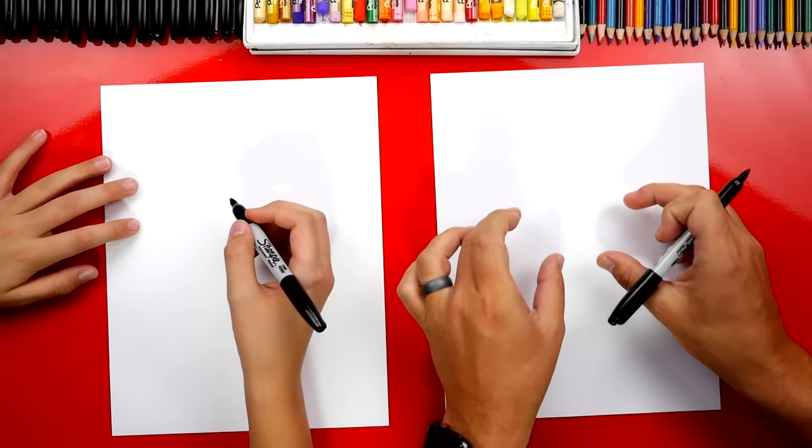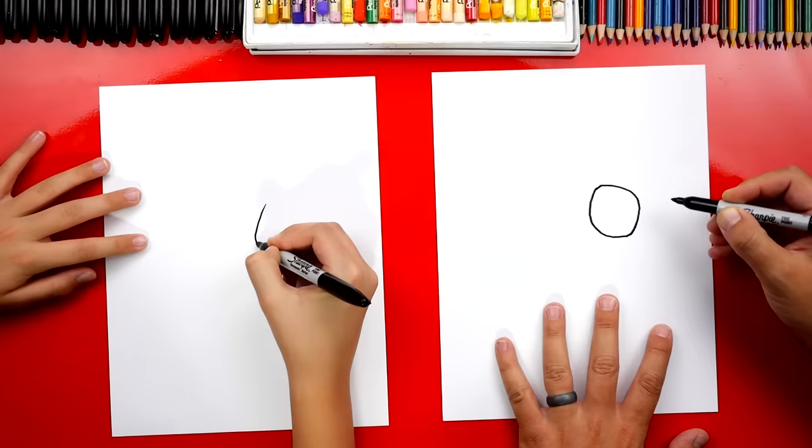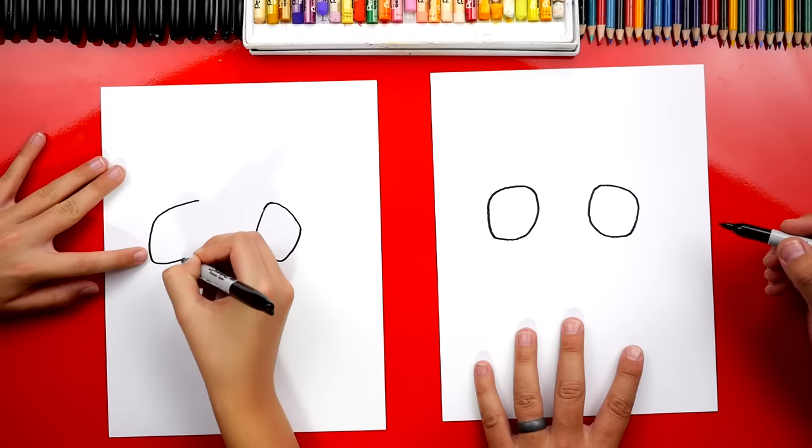We're not gonna draw circles. We're gonna draw them so they look like they've been squashed a few times. So I'm gonna draw a funny shape over here for his right eye and then another one over here for his left eye. Those are perfect shapes.